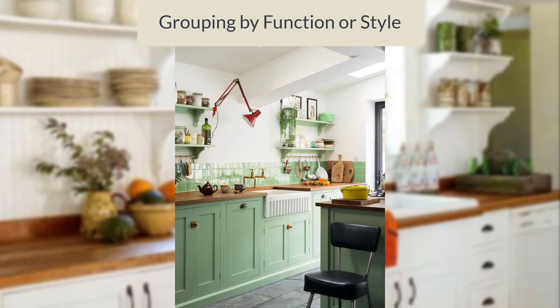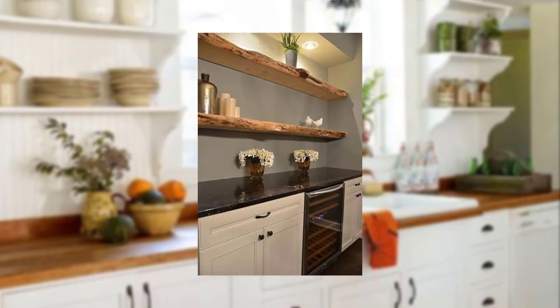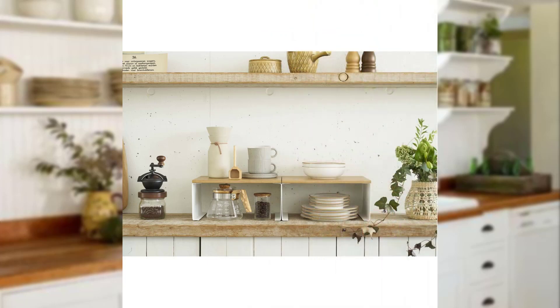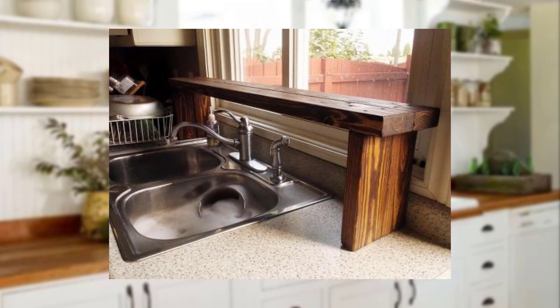Group your kitchenware based on function or style. For example, dedicate a shelf to baking supplies, another to dinnerware, and another to glassware. It creates a sense of organization.